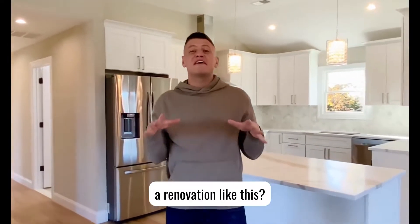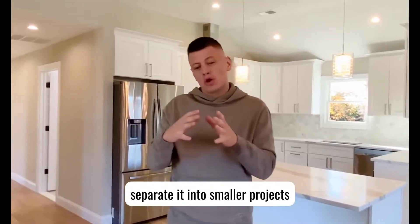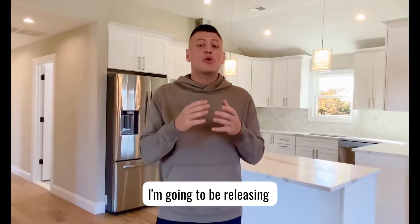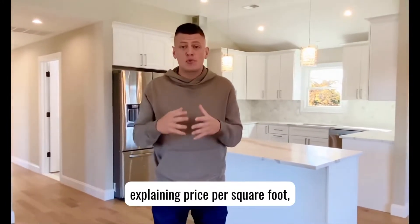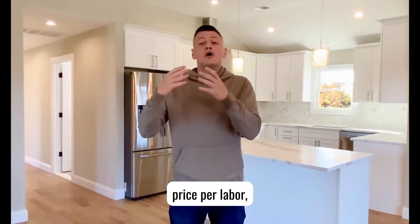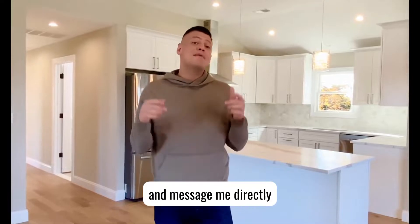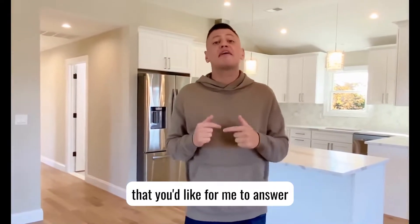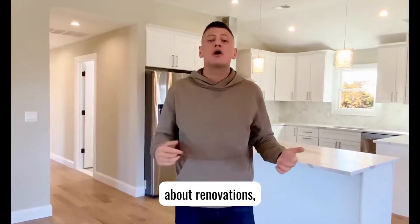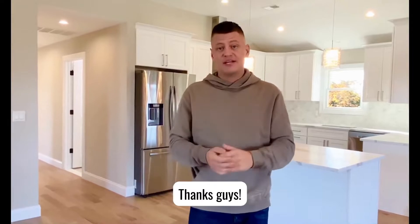Have you ever wanted to do a renovation like this, or maybe you want to separate it into smaller projects and go room by room? In the upcoming weeks I'm going to be releasing a few small videos explaining price per square foot, price per labor, price per material. So stay tuned, and message me directly any questions you'd like me to answer in the videos — about renovation projects, anything real estate related. Thanks.